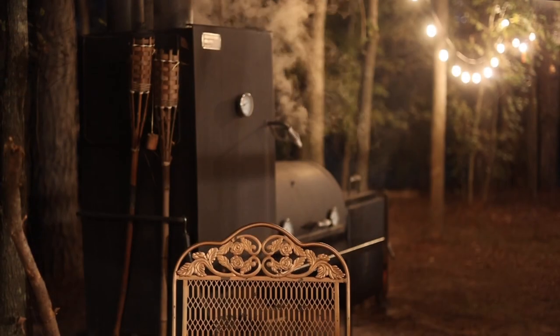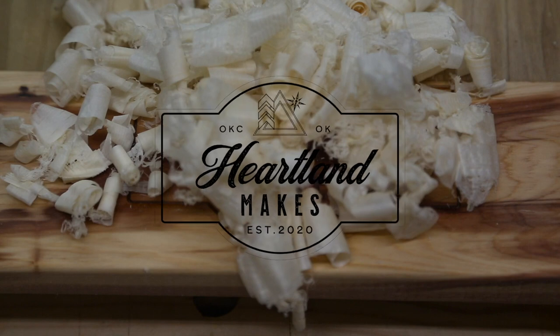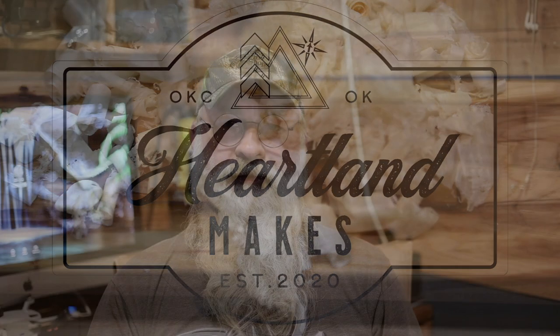Welcome to Heartland Makes and Outdoors. In today's video we're going to be using our Old Country Smoker and we're going to be smoking up a front quarter from a traditional bow hunting successful deer hunt. Again, thanks for tuning in. Today we're going to be going through the process of what we do when we've got a quarter that we want to smoke. We're going to run over into the wood shop kitchen and show you what we're going to be doing to prep this front quarter.